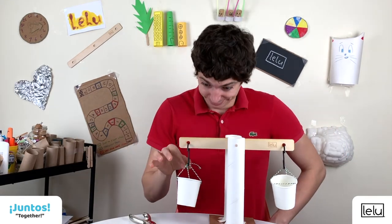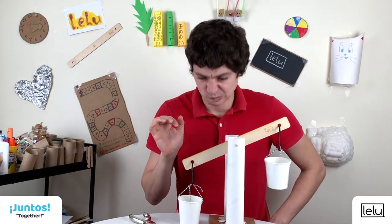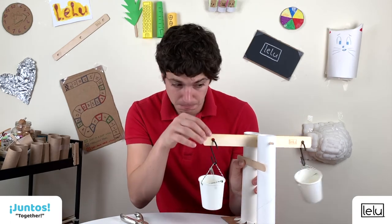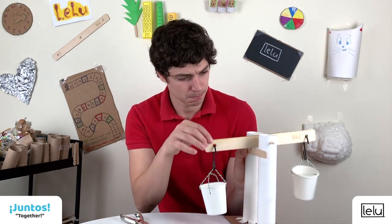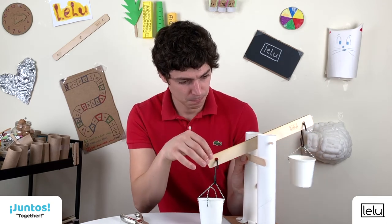Let's try with a marble. The cup falls right on the table! Let's use craft sticks to stop the beam from going too low. We'll experiment a little bit to find the right height for the craft sticks.